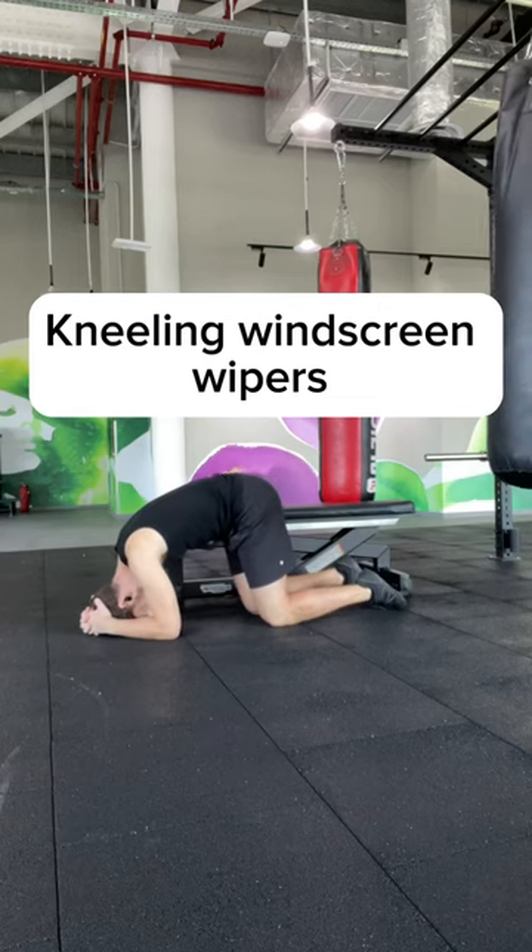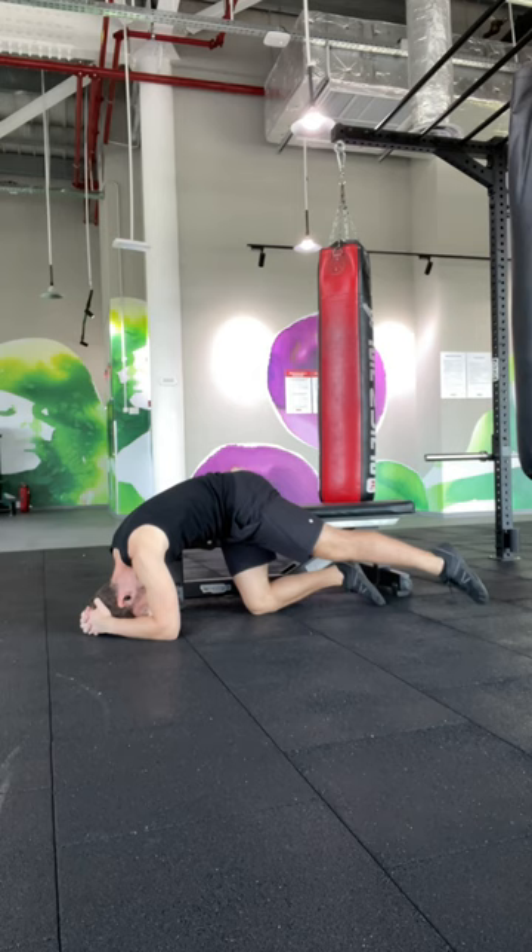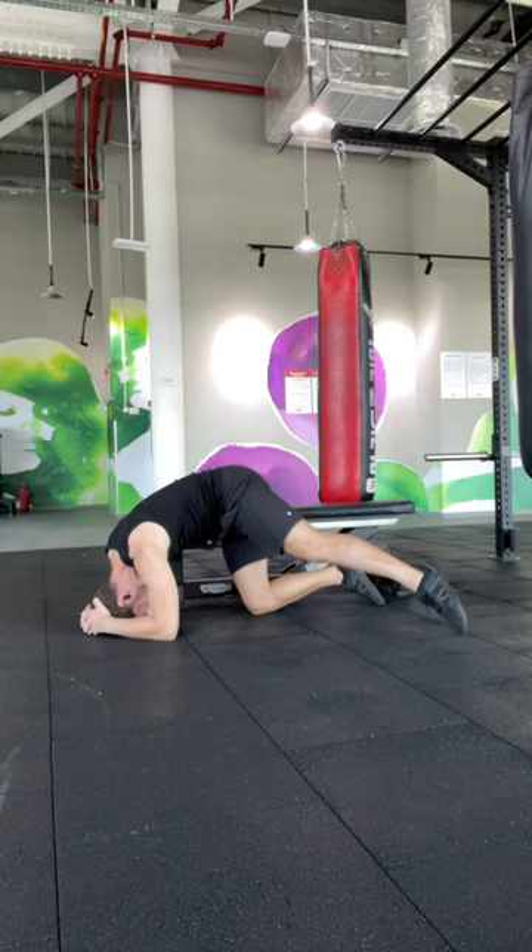First of all, you want to tuck the tailbone under, then you're going to straighten one leg and focus on bringing it up as high as you can under control, for the tempo range that's outlined in your program.